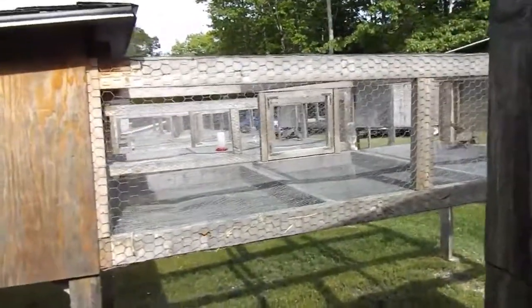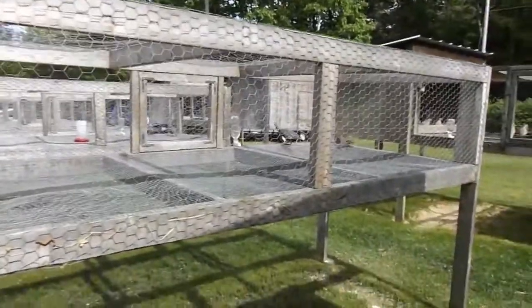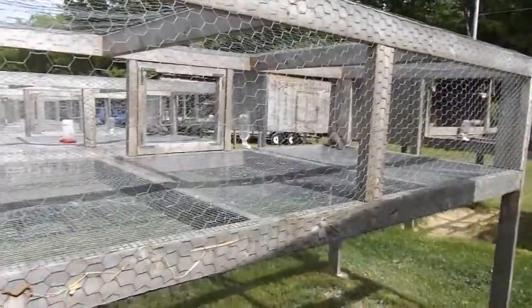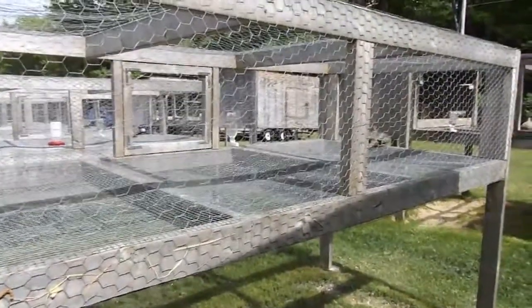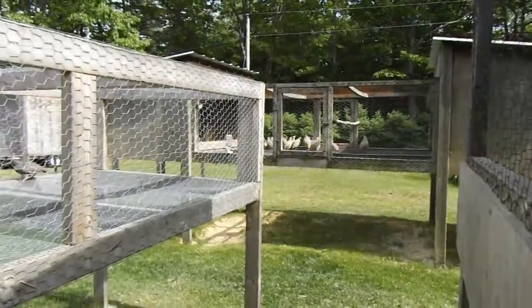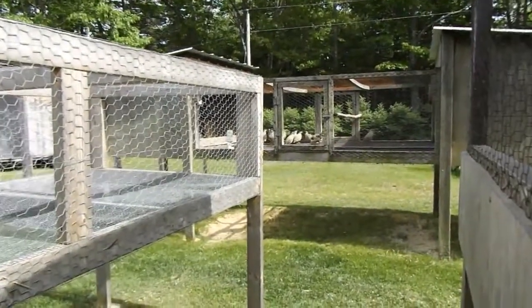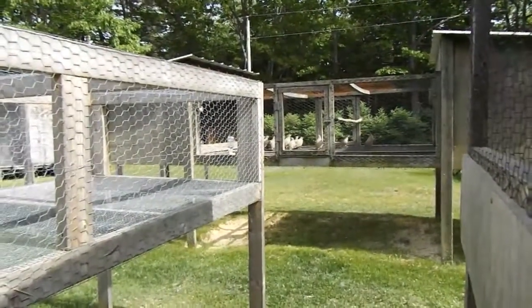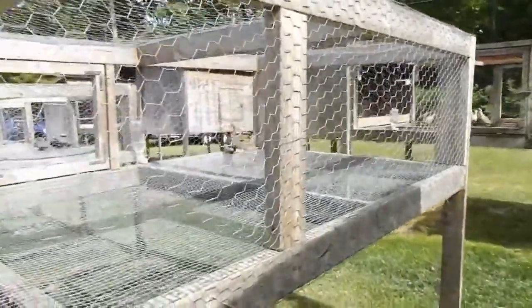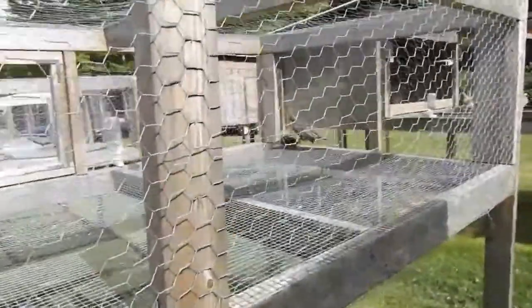They're pacing back and forth. There's a CC partridge over there - we can't see them from here, it's too far away. Those are pretty birds, but every time I go near them, they explode. Same with these Bensons. All these desert quail are real nervous birds.